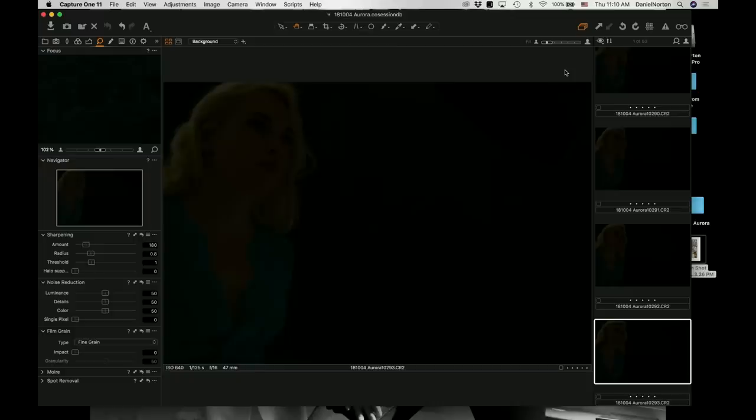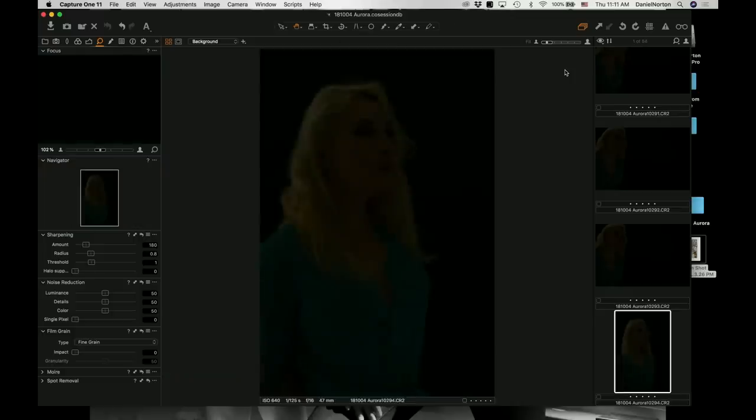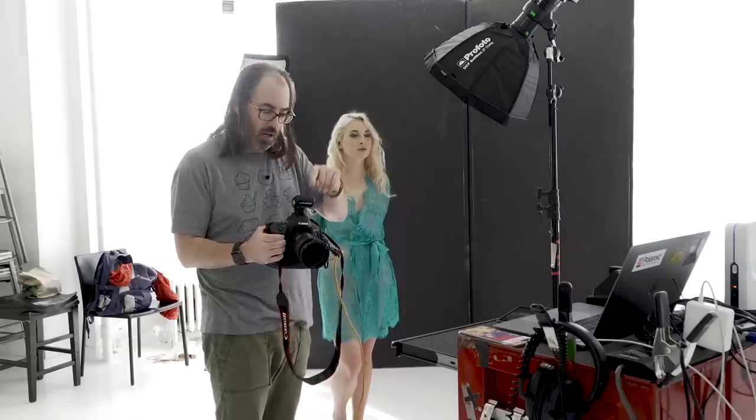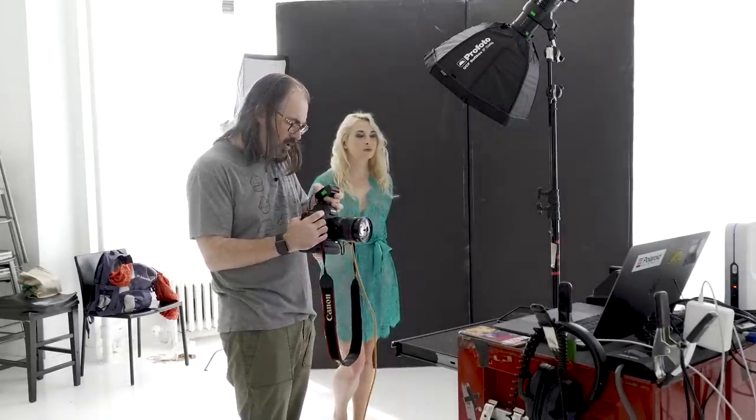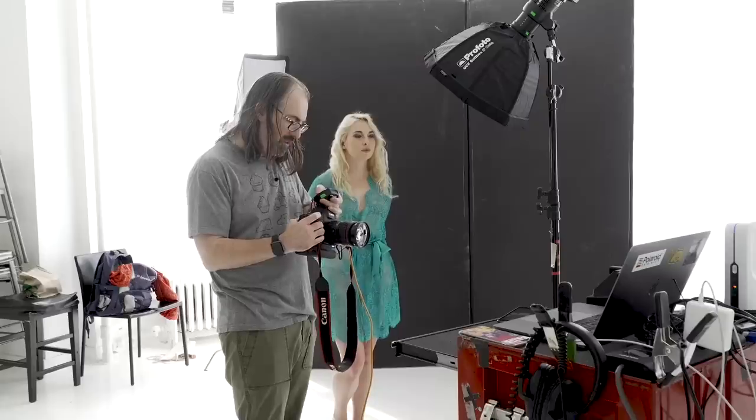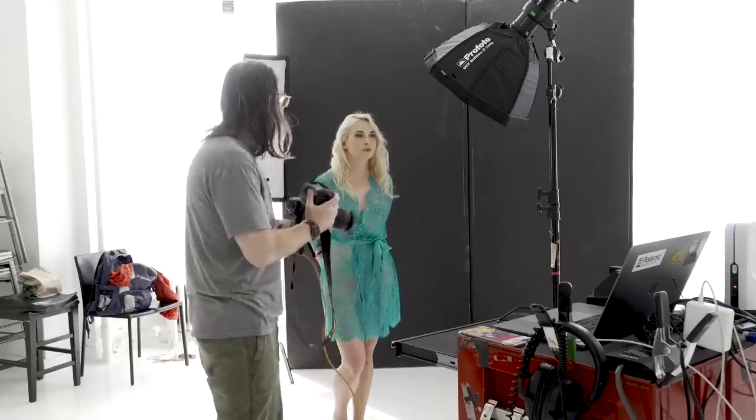That should give us a black frame — more or less. It's not perfect in here, it's always so bright, but it's good enough. So now we know that we're there. Now I'm going to turn my flash on using TTL. I'm just going to start with my A flash, the octagon, because that's how I like to work, and I'm going to bring this in.